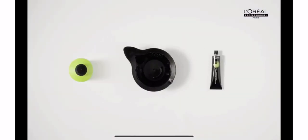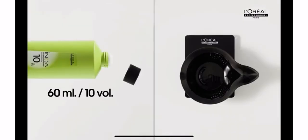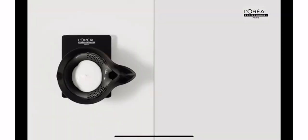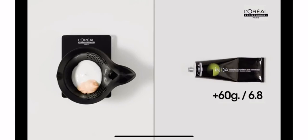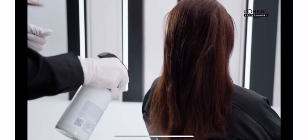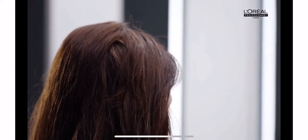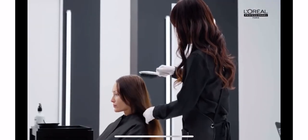We'll use a scale to measure the developer and a bowl to blend it with the color. Put 30 milliliters of 10 volume developer, add NOAA 6.8, blend with a whisk. We start by spraying metal detox on the hair from regrowth to ends. Be sure the product covers all of the hair. Pay attention not to spray any on the client's skin. Then brush to help the product penetrate.